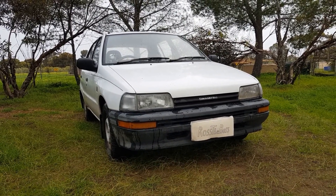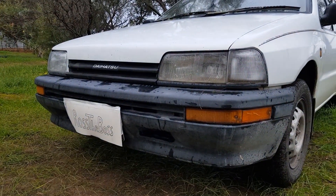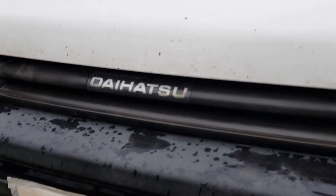Hi everyone and welcome to the channel. In this video I'll be putting a truck horn in this Daihatsu Charade. Now why would I need a truck horn in this car? The main reason I'm doing this is because the horn in it doesn't suit it at all. Have a listen.